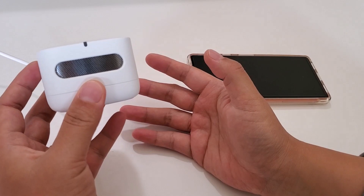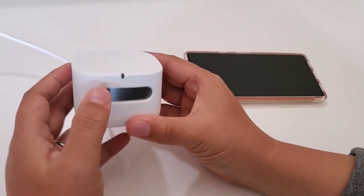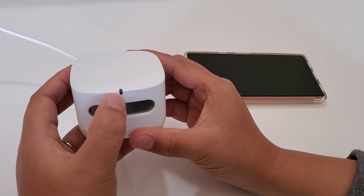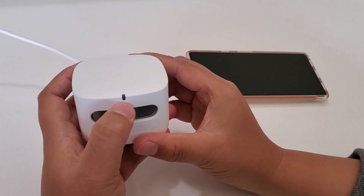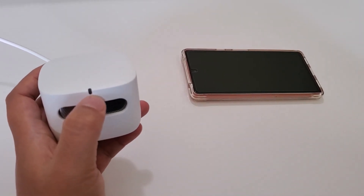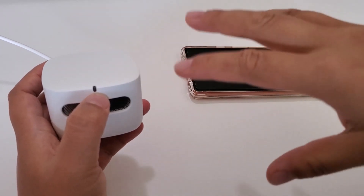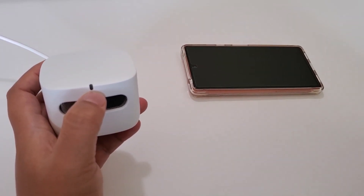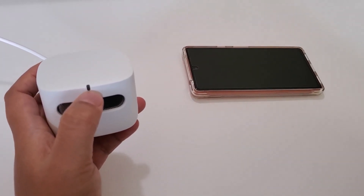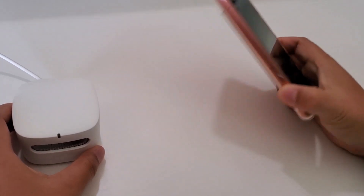There's one LED light that by default shows different colors based on your air quality. In the Alexa app you can actually turn it off, which is useful if you're worried about having a light on while you're sleeping.